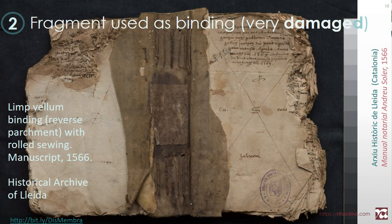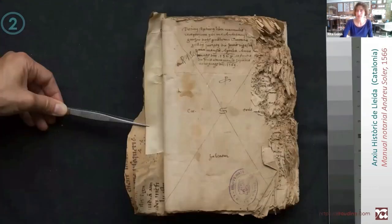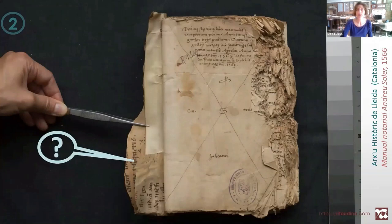The second example is another limbellum binding from Lleida. It's a manuscript, and the binding is again a recycled manuscript. It's a reverse parchment and there is already text on this side, but it's so damaged that it's scarcely visible. The inner side was written as well, but the turning prevents full access to the text as well as the sewing.